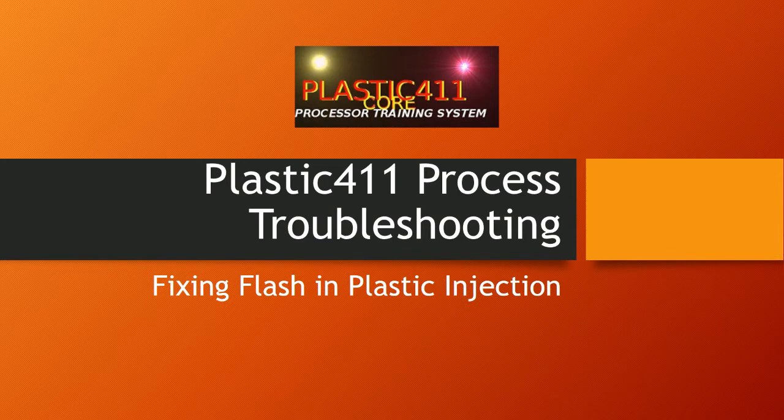Hi, welcome to the Plastic 411 Process Troubleshooting Series. This particular presentation is on fixing flash in plastic injection.